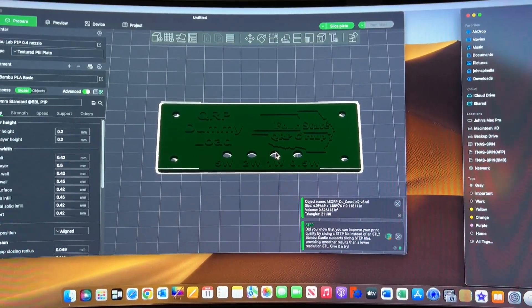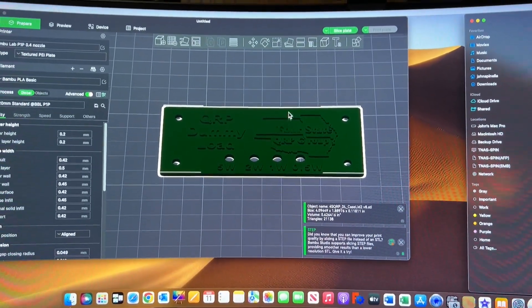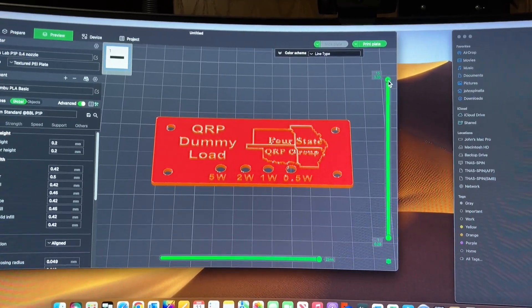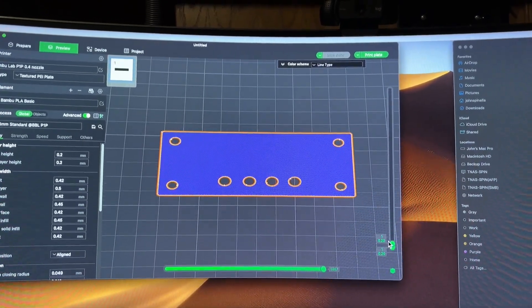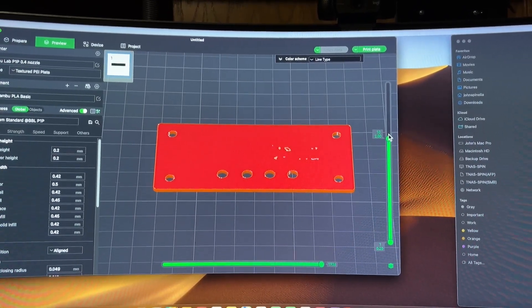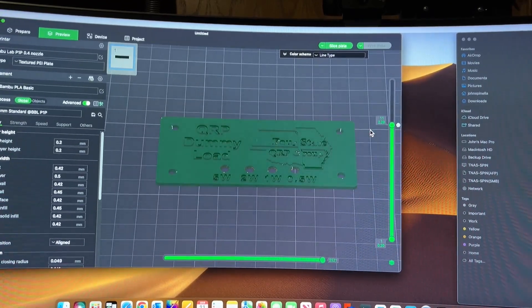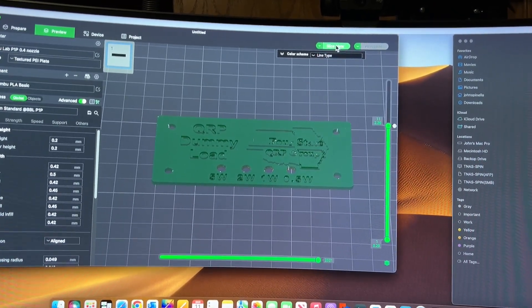I have no idea how to do that yet, so I've got to figure that out myself. What I understand is I go ahead into Preview, let it slice, get this out the way, and then bring this slider down. This is for each layer, so I can come all the way down to the bottom and go through each layer until I see the first layer that has the print. Then right-click on this plus sign and hit Add Pause. That's going to add a pause. Then slice plate — now the whole thing is sliced, but there's a pause right where that text starts.